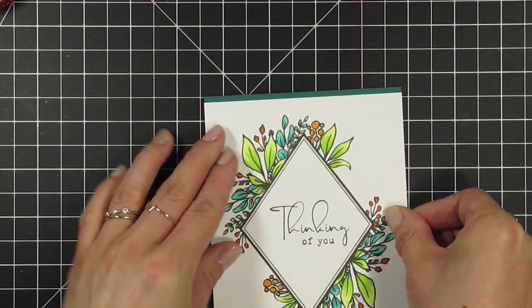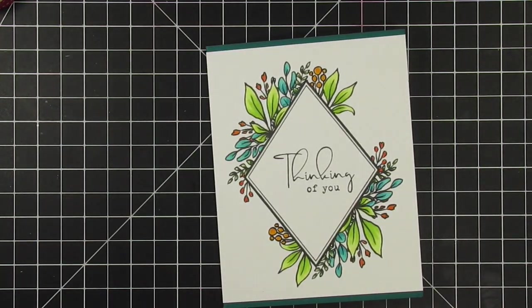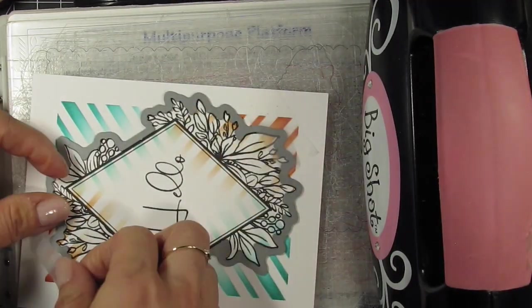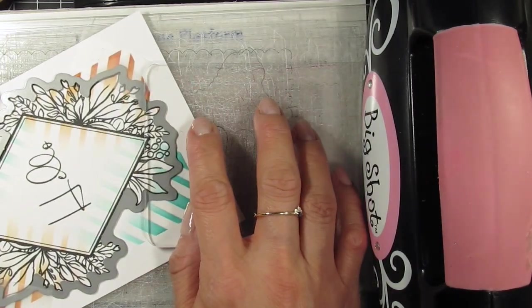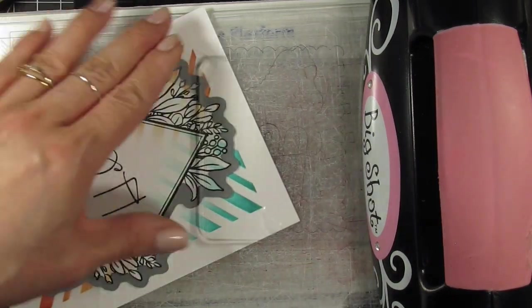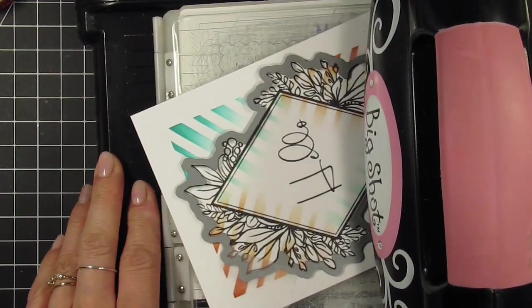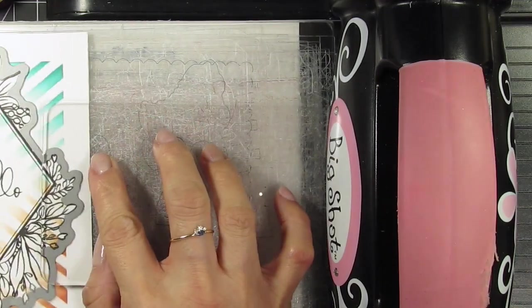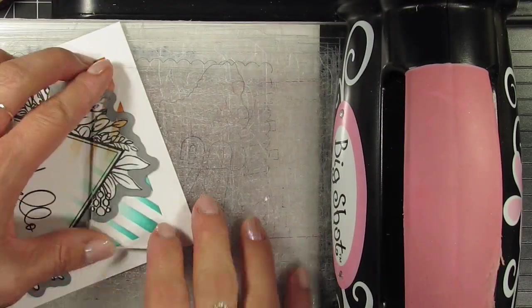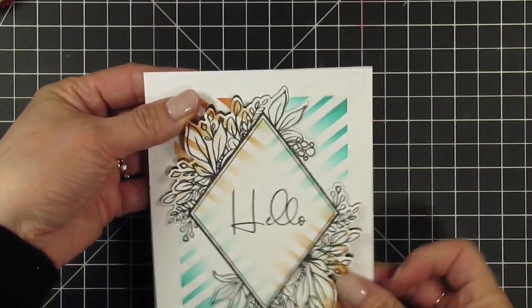For my second card I trimmed only the top and bottom of the panel by an eighth of an inch and attached it to a Pablo No Pepper card base. I left this card as a flat, easy to mail design. I want to do partial die cutting on my last card to give it some visual interest. I secure the die to the image with removable tape, then use cutting plates to only cover the portion of the die I want to cut and run it through my Big Shot. I want to cut the edges of the botanicals and avoid the middle of the image, specifically the straight sides of the diamond. I carefully position the panel and do this several times until all the botanical edges have been die cut. I then add foam tape to the back of the botanicals so that the edges will pop up slightly, and use score tape on the rest of the panel to make sure it's secure on the card base.